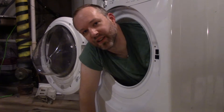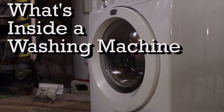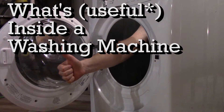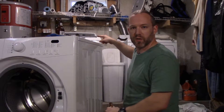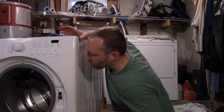What's up guys, Dennis here. Today I'm seeing what's inside this washing machine. I got a new top loading washing machine that you might be able to see in the background, and while there's nothing wrong with this front loader, we just don't have any need for it anymore.